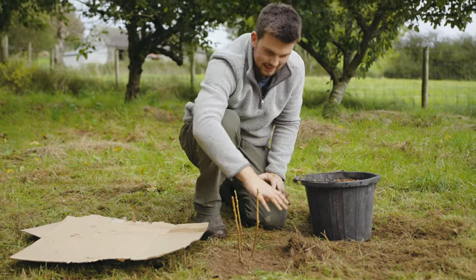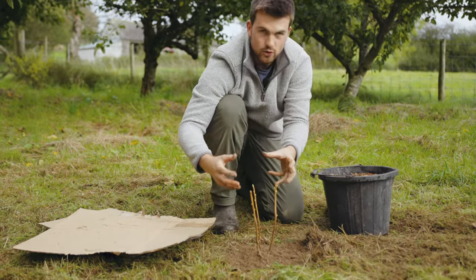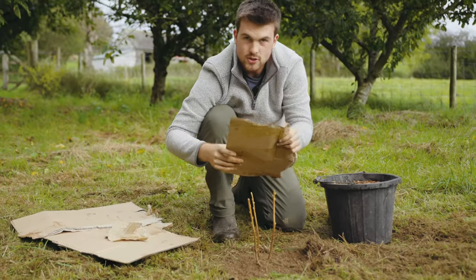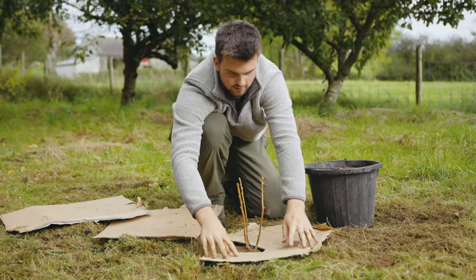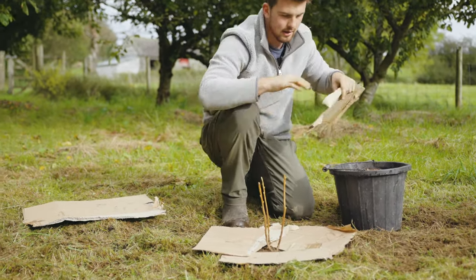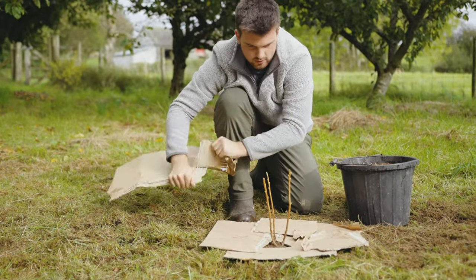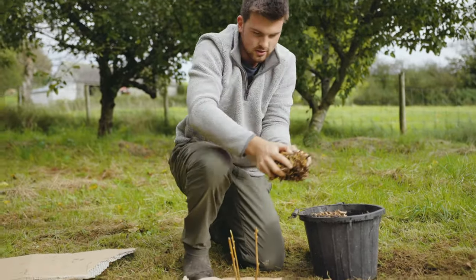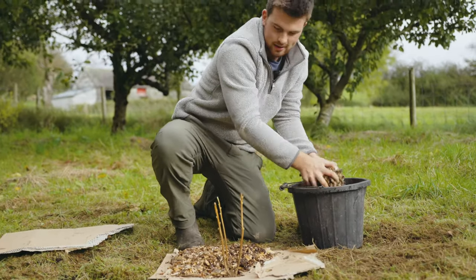The plant is now in the ground, but there's one issue — we're not really protecting around the stem. Because it's still young, grass can easily creep back in and suffocate it, especially when it starts growing again in spring. Use bits of cardboard as a weed suppressor and place it around the plant. Make sure there's a good overhang on all sides, then finish it off with some wood chips or bark around the base to hold it in place and make it look much nicer.